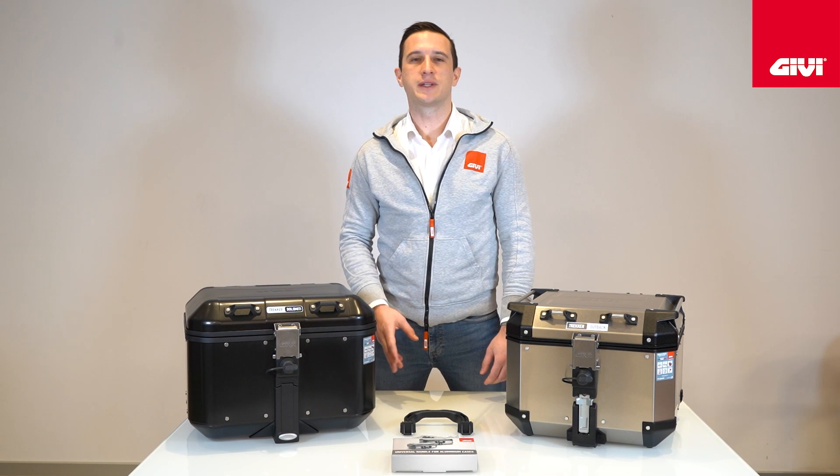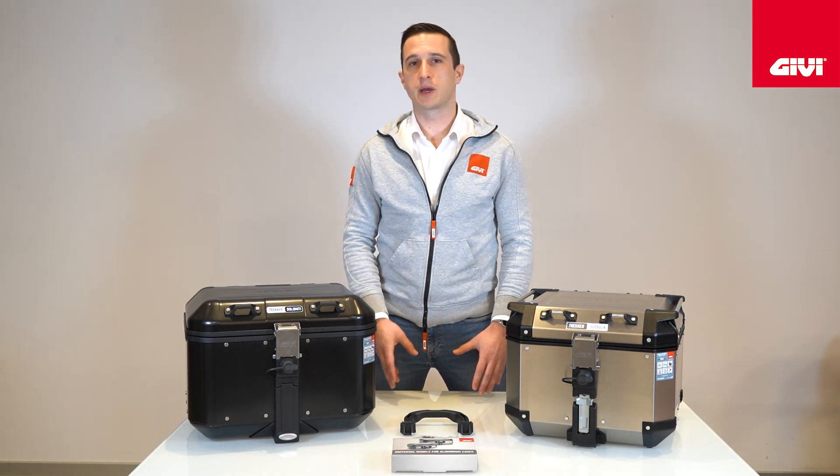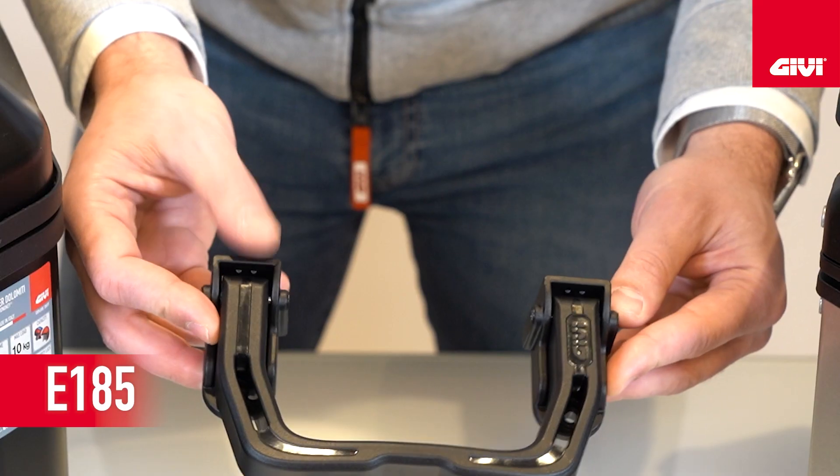Good morning everybody! Not only our cases and soft luggages but even accessories. Today I'm here to talk about a new accessory, the E185, a new universal handle.